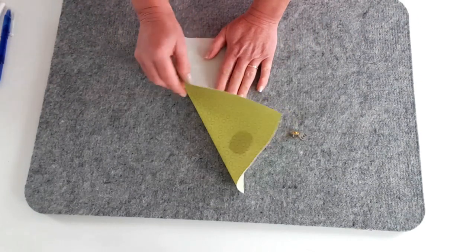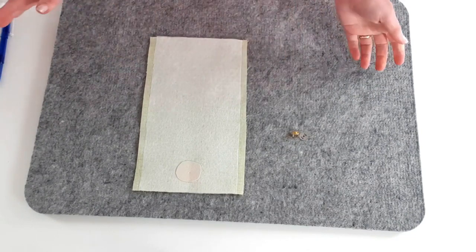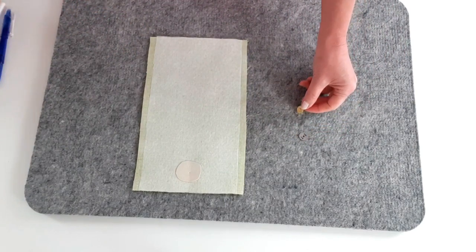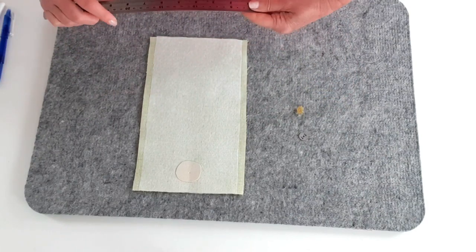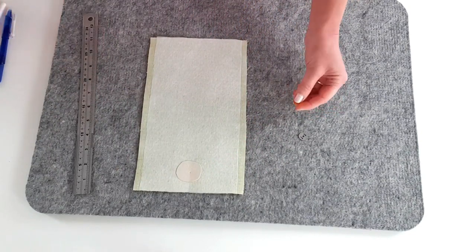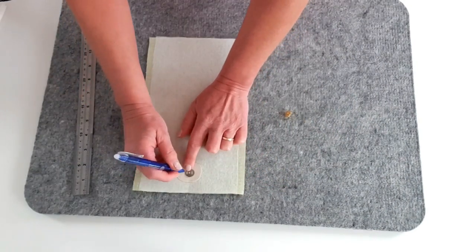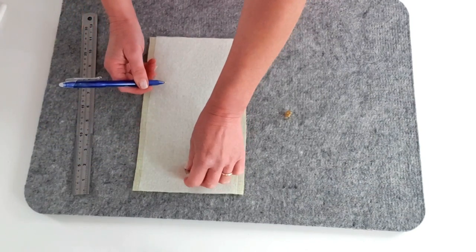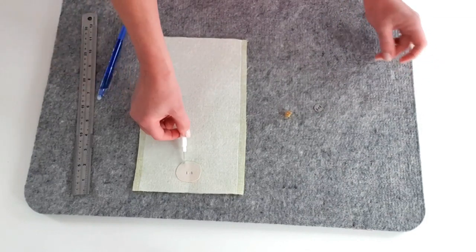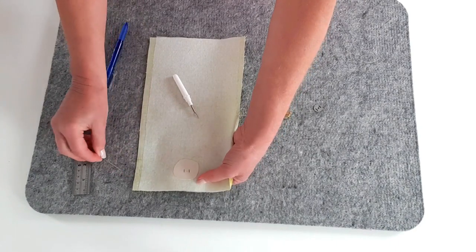This is our lining piece A, and I'm now going to apply the magnetic clasp to it. If you're using a half moon clasp or a twist lock clasp you don't need to do anything at this point - those are applied at the end - but if you're using a regular magnetic clasp, this is where we apply it. The measurement is in the pattern instructions - basically we're centralizing it just down from the top edge. Mark the position and lay the washer on. I've added a small piece of Decaville here for extra strength, and then I'm going to slit through those marks.